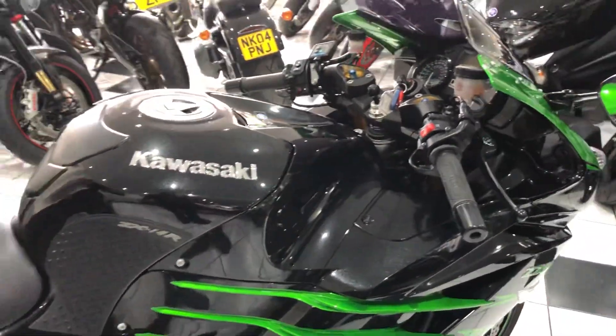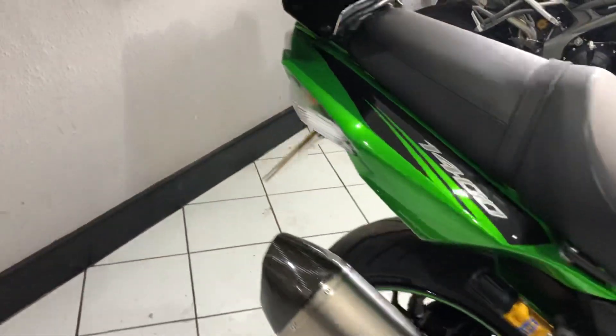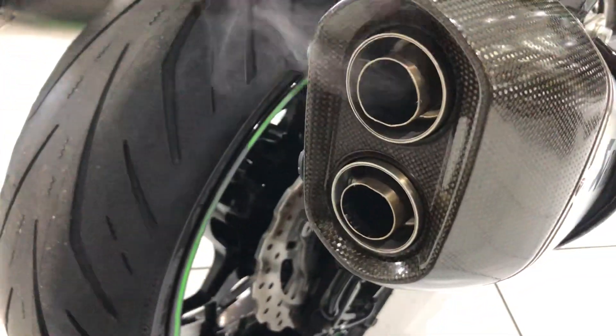And there you go - runs lovely, sounds really good. It's not too loud with those pipes on. If I remember correctly, you can take the baffles out if you want a bit more noise.